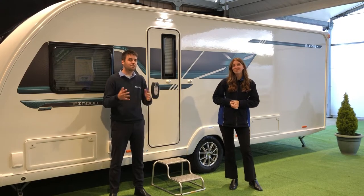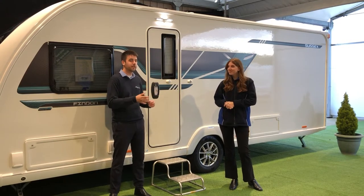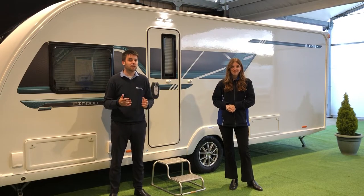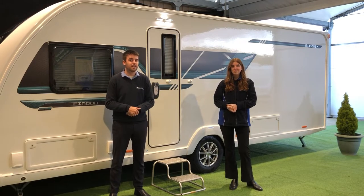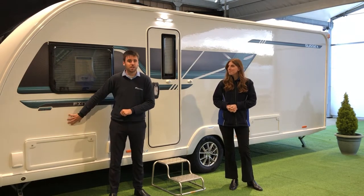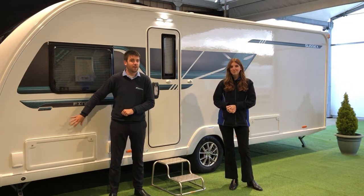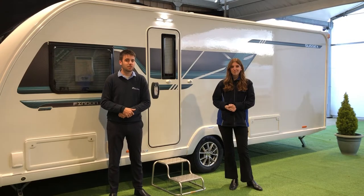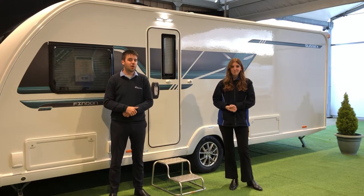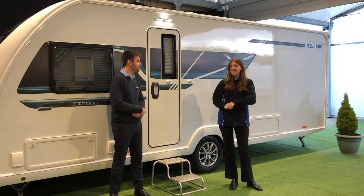There are just a couple more things to mention about the body. A couple of things standard on the Swift models: they have something called SMART, which is a construction method they use. They now use a completely timberless frame — it's now a plastic frame. The panels don't use aluminium anymore; they use a fibreglass GRP panel, much stronger and much more dent-resistant than the old aluminium skins. The same applies to the roof — it's also a GRP panel roof, so it is power-wash resistant as well. Shall we have a look inside? Let's go in.